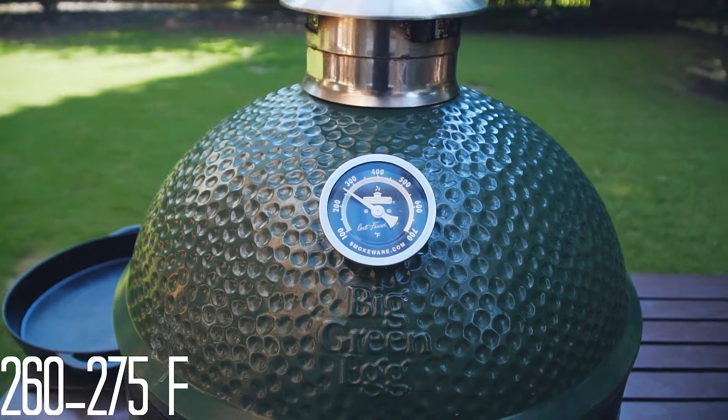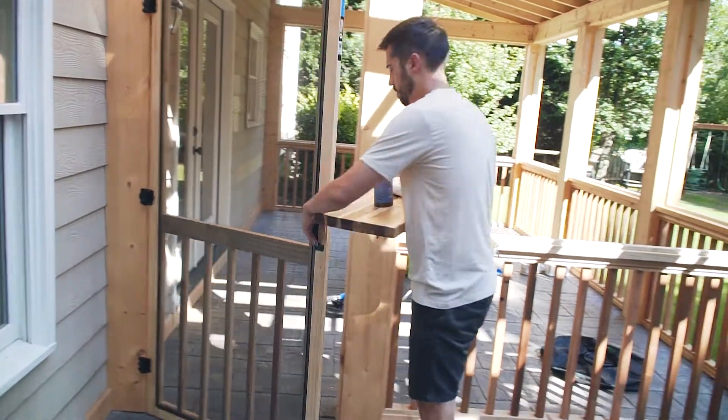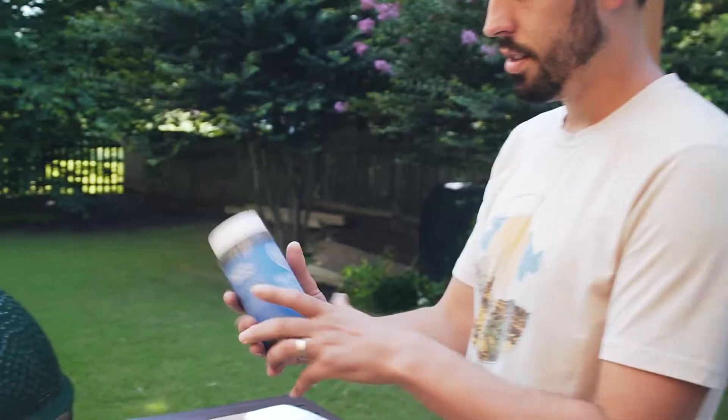We're going to grill it at a low temperature over indirect heat, about 260 to 275 degrees, for probably about 20 minutes, and then we're going to take it off and sear it at the end. The idea with reverse searing is you cook it at a low temperature first so you get a really even color all the way through the steak — not just super pink in the middle, but pink all the way throughout — and then sear it at the end to get a good crust on it.